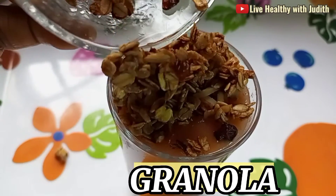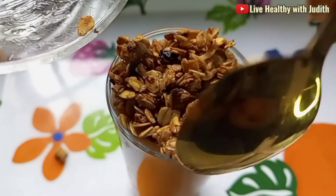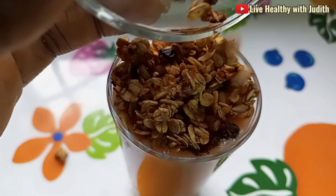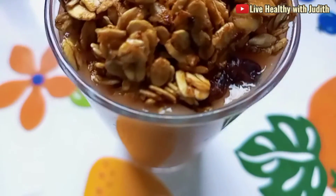The granolas practically took this booster drink to a whole new level. My goodness, I super super love this drink. This recipe is the bomb!